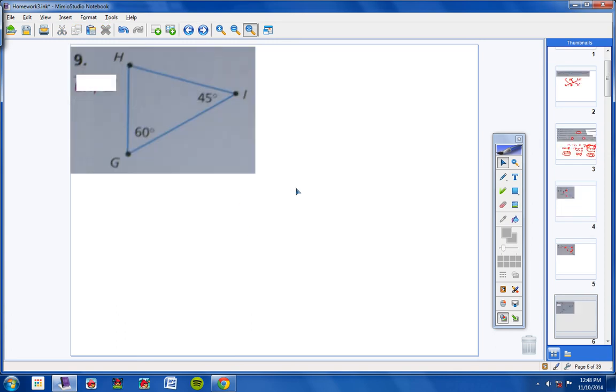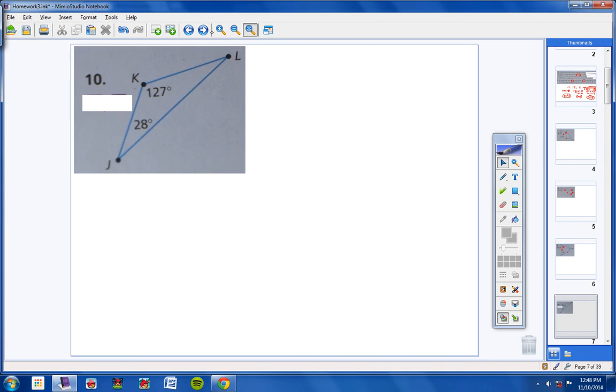Number 9: if you add these together you get 105, so the third angle has to be 75. The shortest side would be across from 45 degrees, and the longest side would have to be across from 75 — so HG and IG. Number 10: if we add these together we get 155, so this has to be 25 degrees. The smallest angle is here, so this is the shortest side; the biggest angle gives the longest side here — so KJ and LJ.